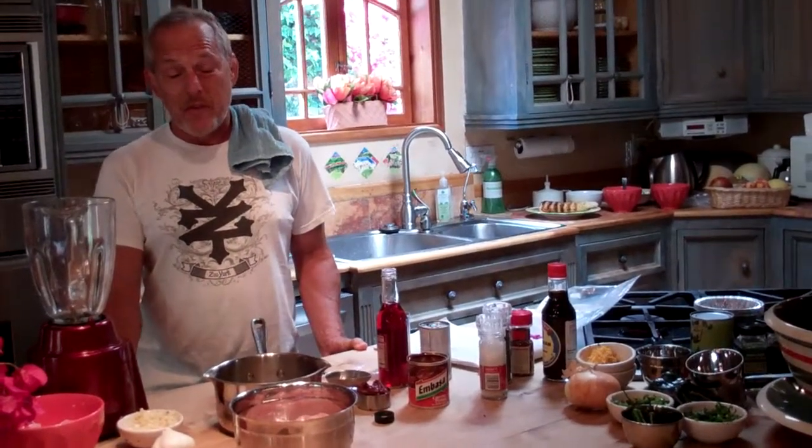Hey ho, Jim Varan here with Blue Mesa Thrill of the Grill. Going crazy here — we're in Santa Barbara having fun with the summer. Talking about grilling, marination, glazes, and different relishes.